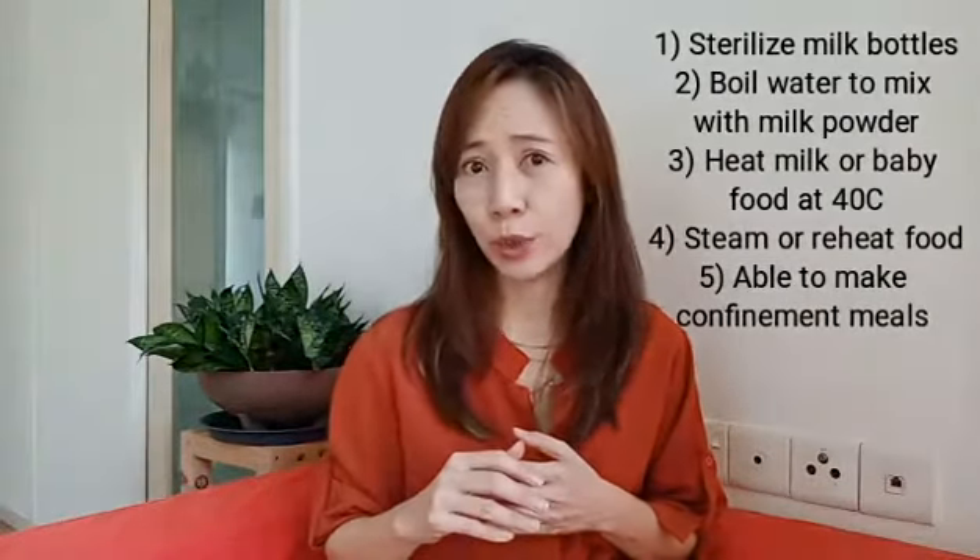Hi everybody, I'm Jasmine Choi and I'm one of Malaysia's Thermomix team managers. Recently, a young couple contacted me to buy a Thermomix because they needed it as new parents. Which means that if you are just like them, new parents, you probably need a Thermomix too.